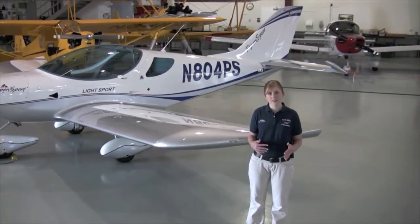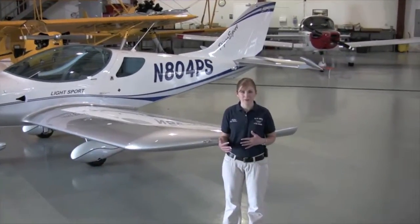Now that we have an overview of the systems that assist the autopilot, let's see what the cockpit really looks like.